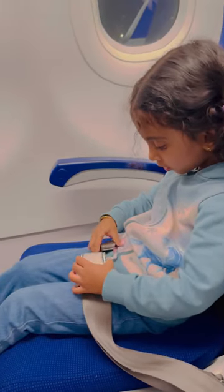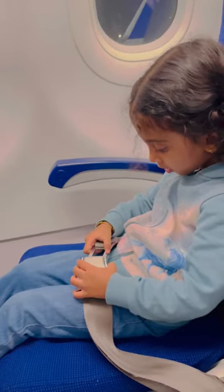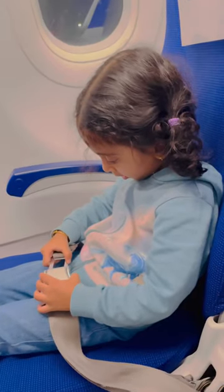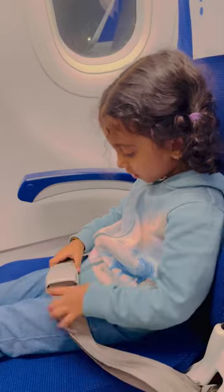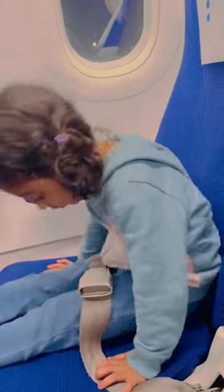It's time to fasten your seatbelts. Simply press the two metal ends of your seatbelts together until they click. Pull the straps to adjust so it fits around your waist. To release your seatbelts, lift and pull back.